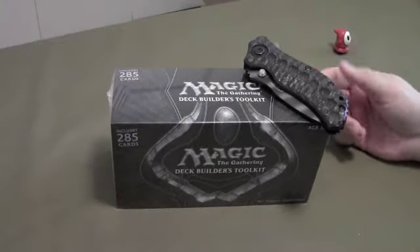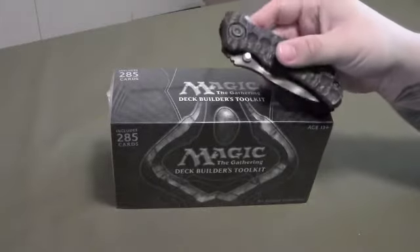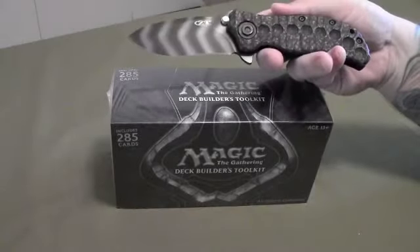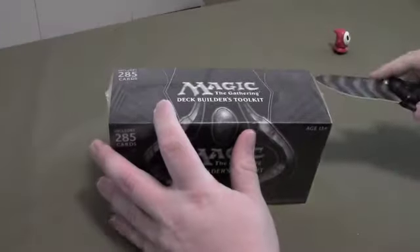We're going to unbox this now. We're going to go through the uncommons and the rares because that's really all I'm ever interested in. I'm going to use a knife — the Zero Tolerance 350 customized, with the carbon fiber and G10. Let's do it.